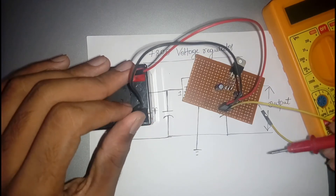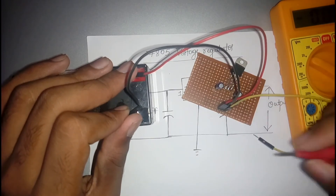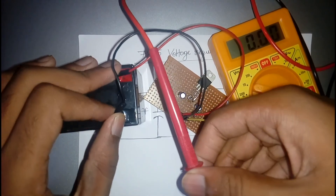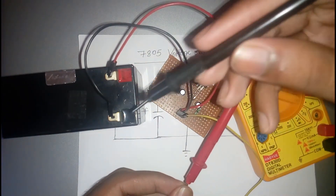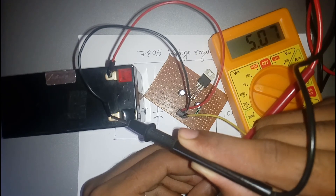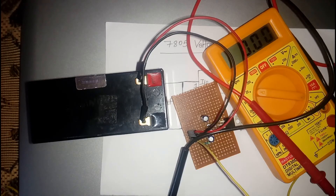The positive probe of the multimeter is given to the circuit's output pin, and the negative probe is connected to the ground. You can see it reads 5.07 volts. The 7805 gives 5 volts — this is approximately equal to the expected output. Thank you guys for watching this video; please don't forget to subscribe to our channel.